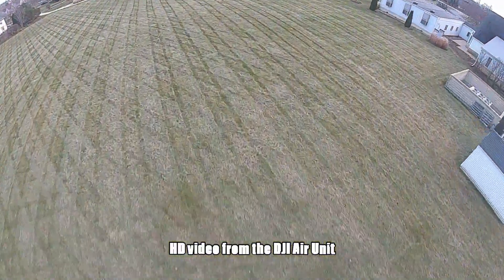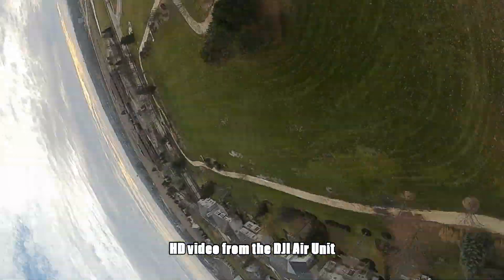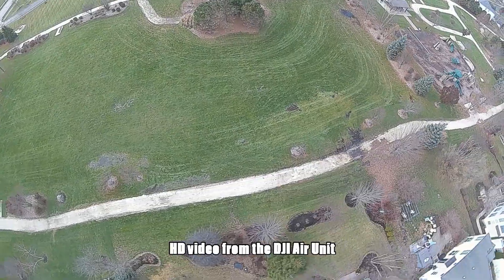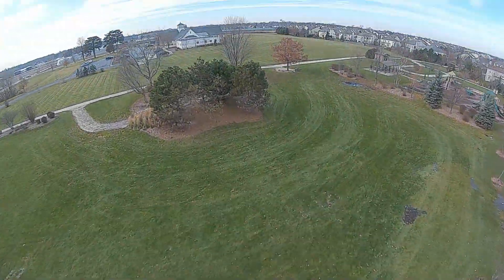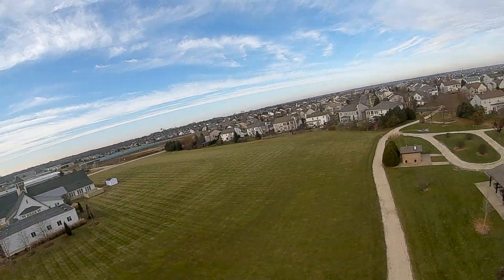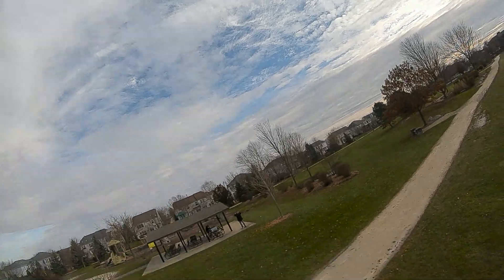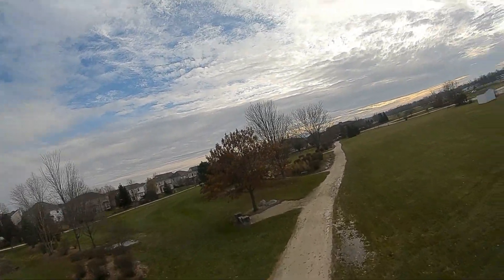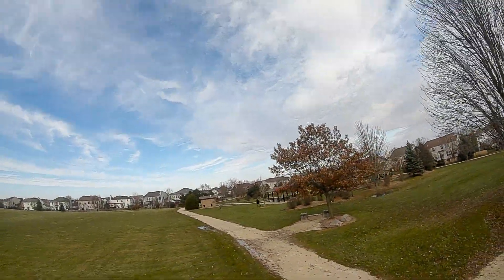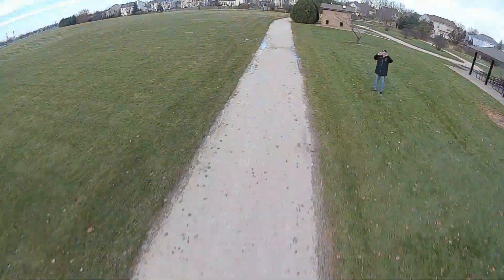The crispness of the video and the clarity while flying - still looking at the goggle view - is really good even though I'm getting range that you just can't get otherwise. Switching back to the recorded feed on the air unit, it's just a little bit crisper and cleaner. Flying this is fantastic - you get great range, great clarity, good picture. It is superior in so many ways to the analog system.